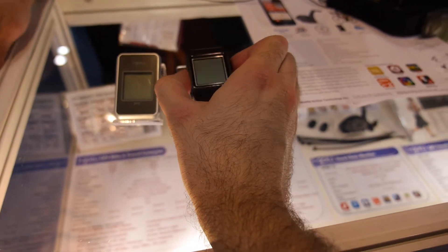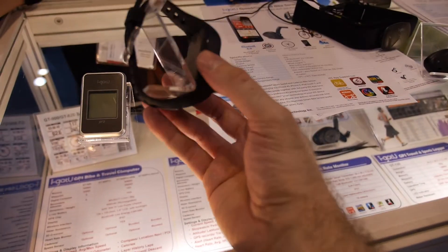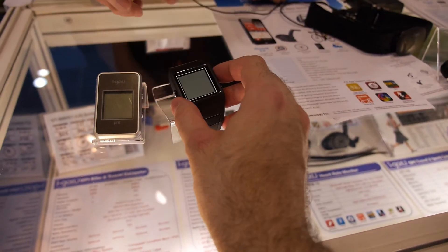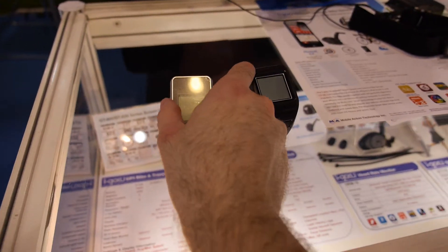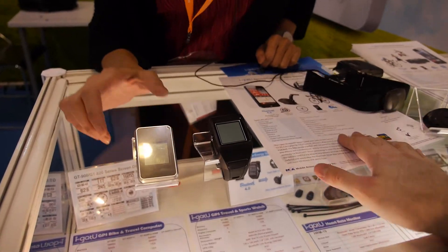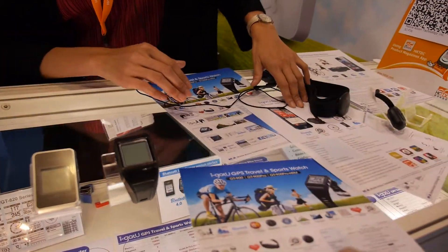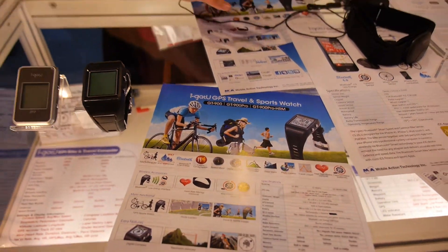We have several models. The basic model is only around 99 US dollars. This display unit isn't charged, but we have a working one. The basic version costs 89 US dollars. We have got several models.